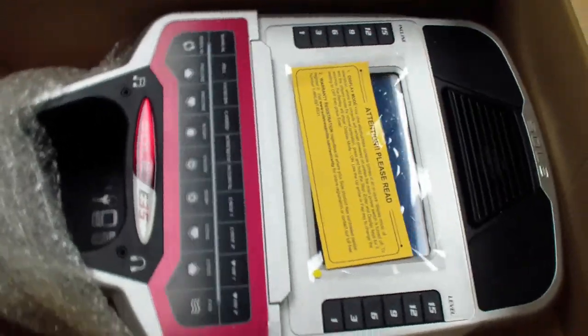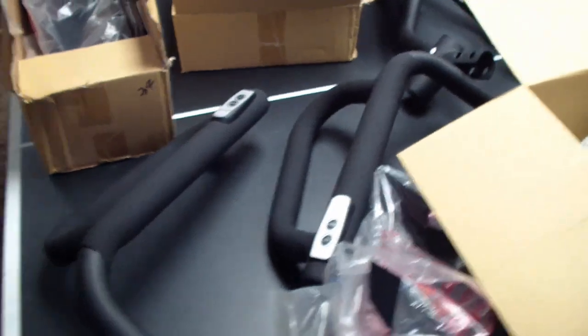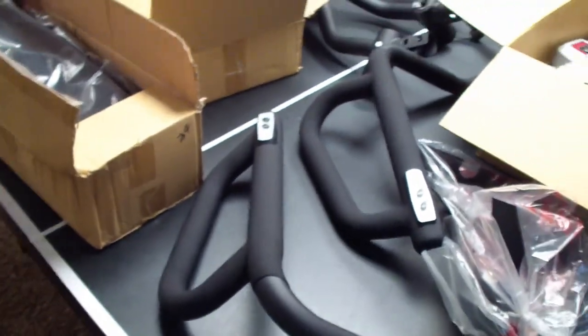We're going to start assembly and will probably make another video for that. That's the unboxing of the E35 Sole Elliptical — can't wait to use it tonight.